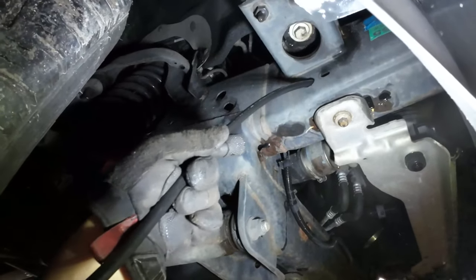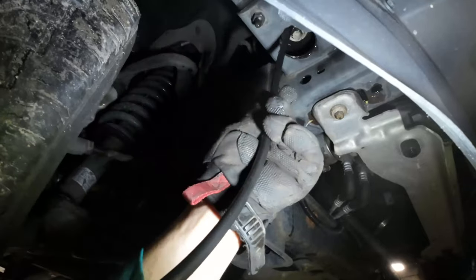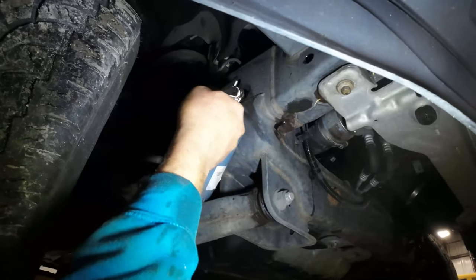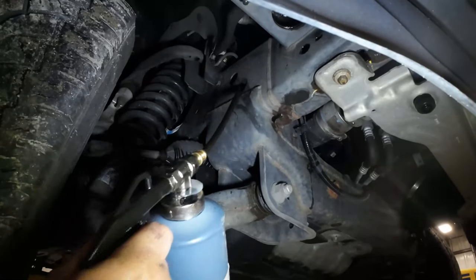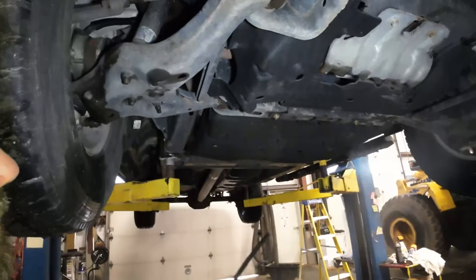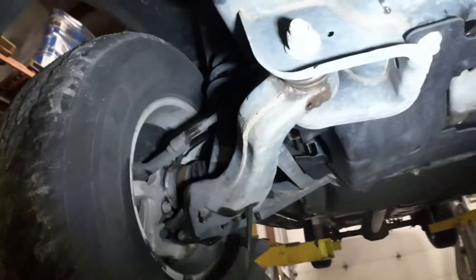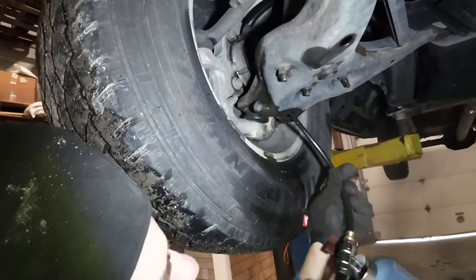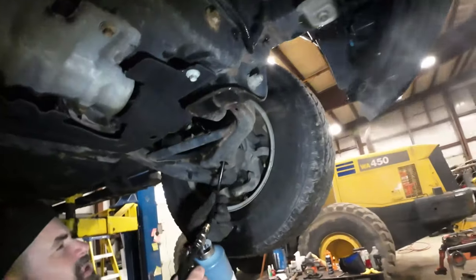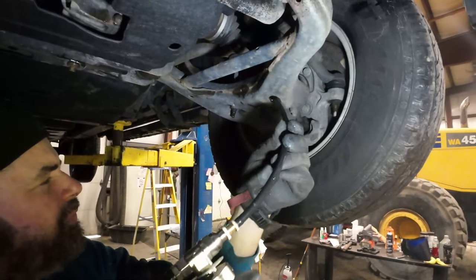We did turn the compressor down to about 90 PSI. Now going deep into the cross members, doing the A-arms as well.